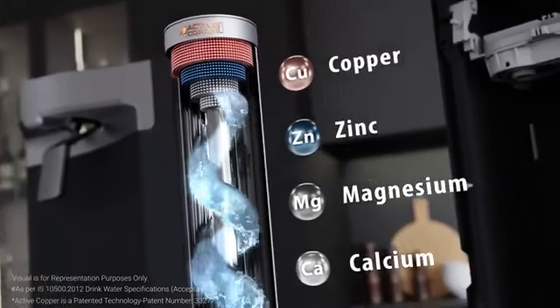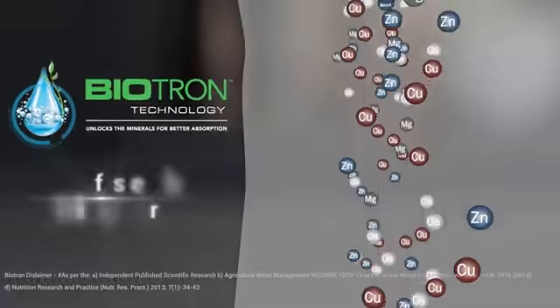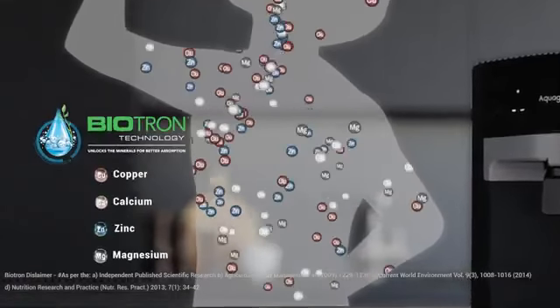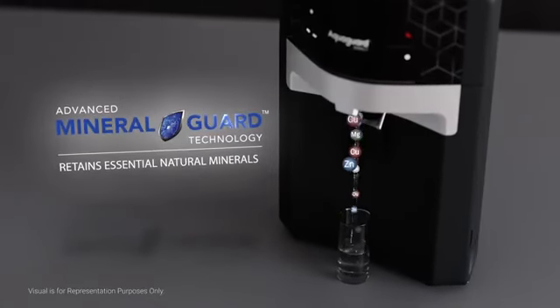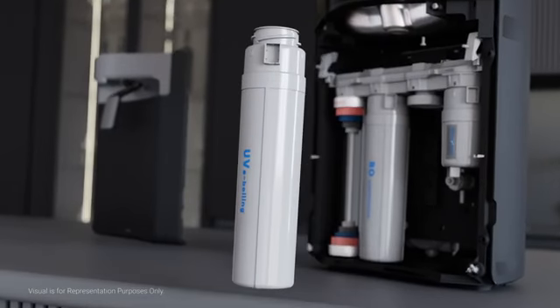Introducing Biotron technology — this aids in faster absorption of copper, calcium, zinc, and magnesium in your body. With Mineral Guard technology, you get to drink healthy, mineral-enriched water, as it retains all the essential natural minerals that ordinary water purifiers deplete.